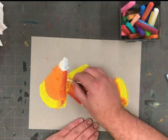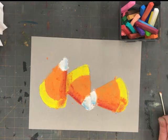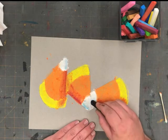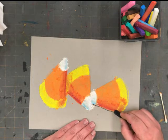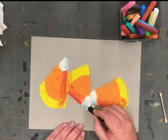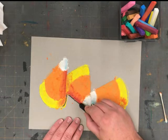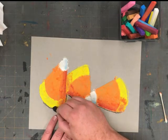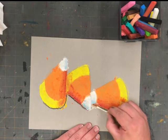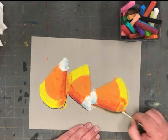By this point you will have a lot of chalk dust piled up on your work. Don't worry, we will take care of that in just a moment. Next, we're going to use a very small amount of black chalk. I caution you to very lightly draw with this chalk and use it sparingly — a small amount will go a very long way. Black chalk is unforgiving and can dirty up a picture very quickly and very easily. Using my cotton swab, I'm going to gently rub in the black chalk to make it softer and to look more like a shadow.